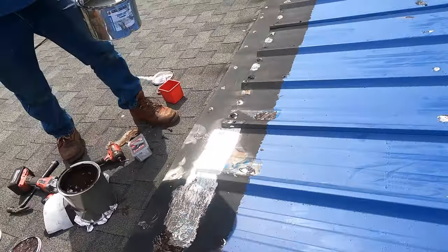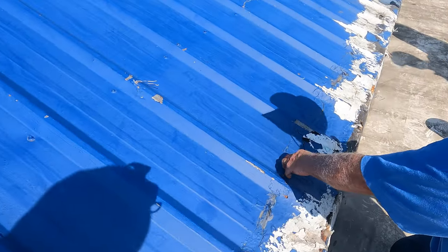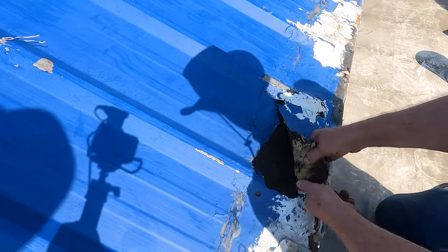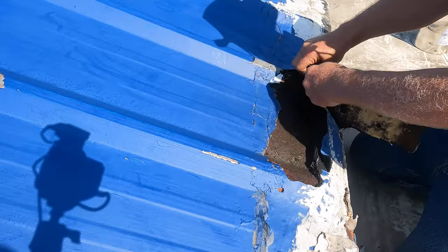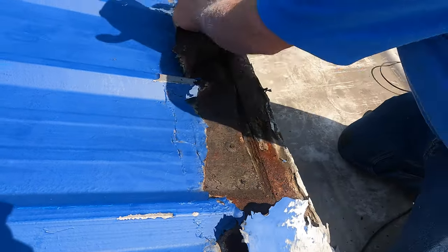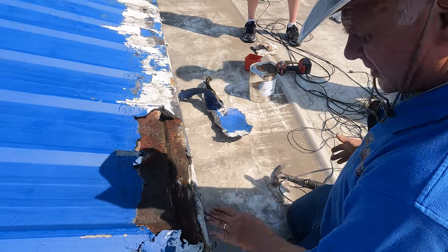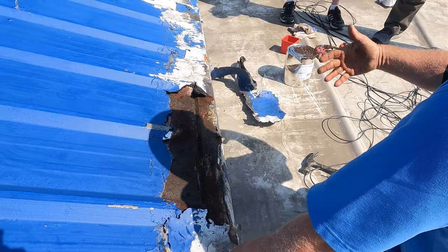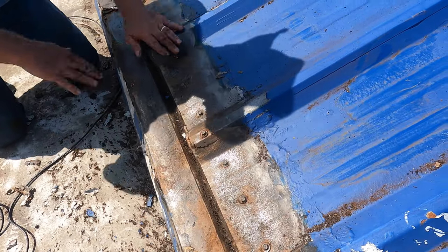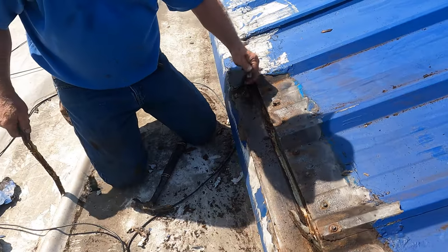People don't realize how much you have to stir this. It's done right — you don't want to monkey around with the screws. Another problem is the boot-up of tar. This blocked the water at the bottom and water was pushing back right here.